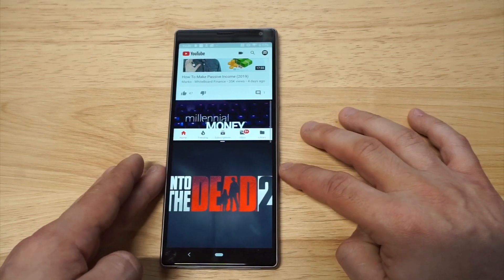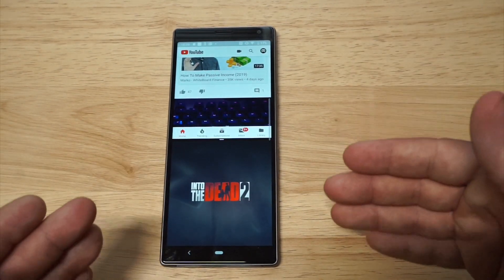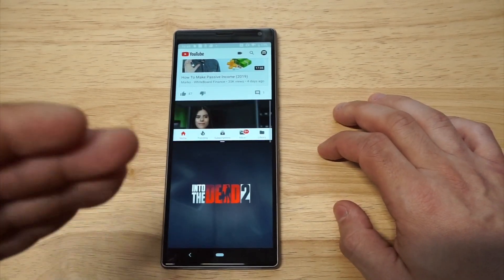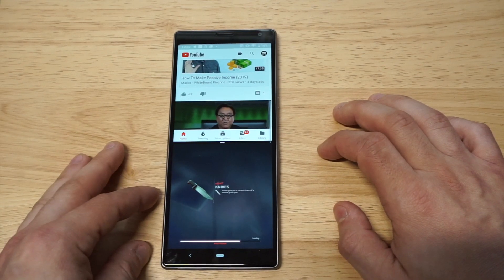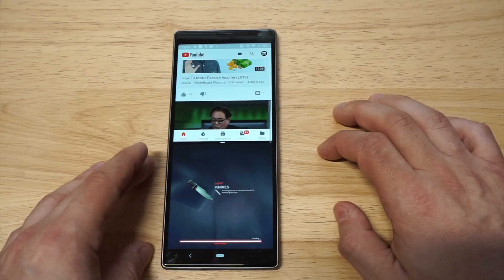I'll just leave it like this to show you that it works perfectly. Now you cannot go into landscape — you can only stay in portrait mode when using split-screen on here. But still pretty cool. I was playing Into the Dead 2 when I had it optimized like this and it actually works — it's crazy.